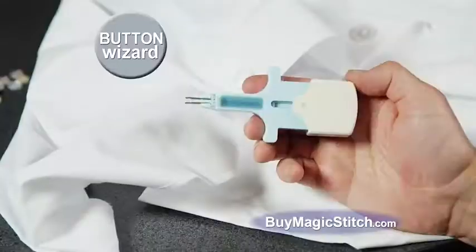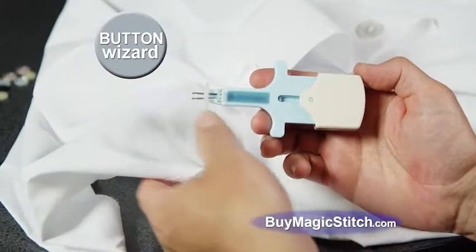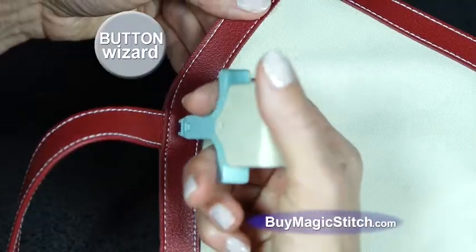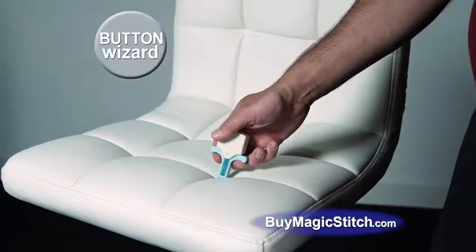But we're still not done. You'll also get the Button Wizard, the quickest and easiest way to attach buttons and more. It looks like thread but won't unravel. Repair seams, hems, pants, and upholstery in seconds.